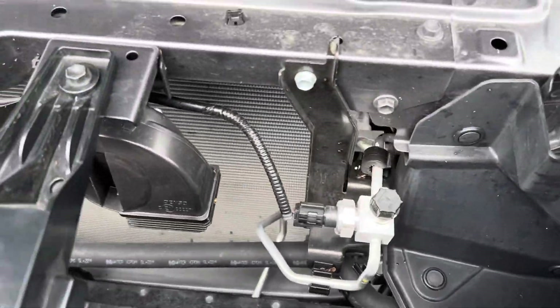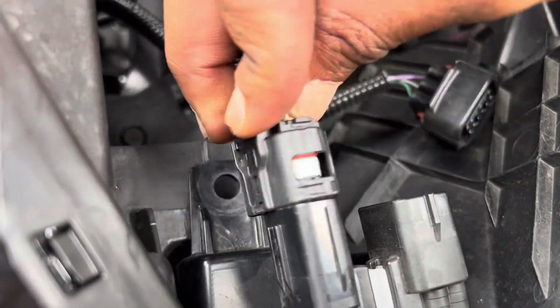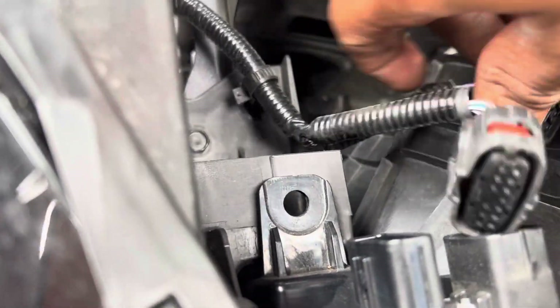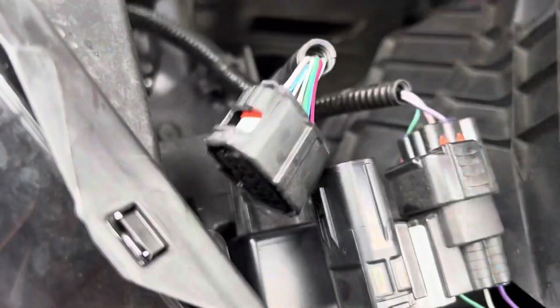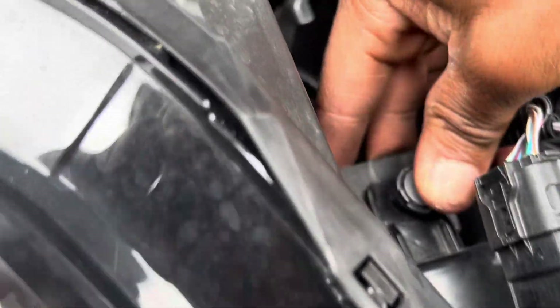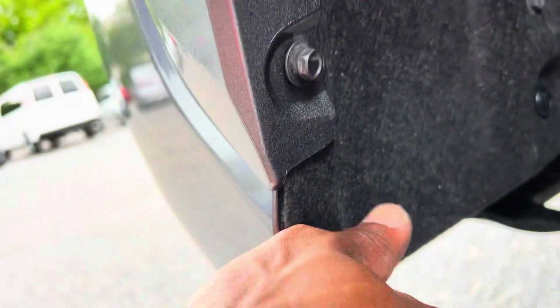As you can see, the bolts are tight and everything is back on. About to put the plugs back in the harnesses. There we go. The clip goes back in here. We do the same on this side. Now I have to put these bolts back together, make sure everything is in place - all four bolts tight - then move on to the other side and do the same.